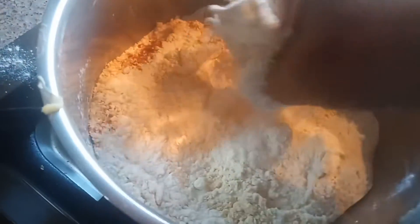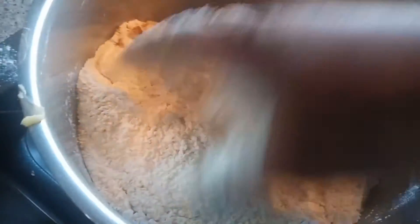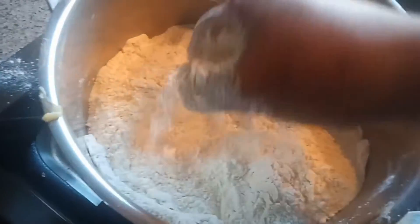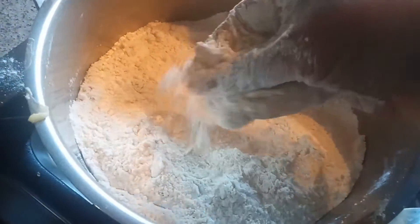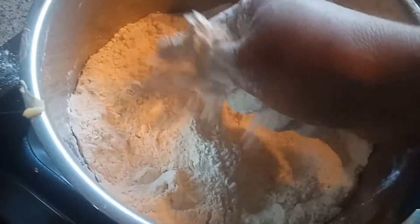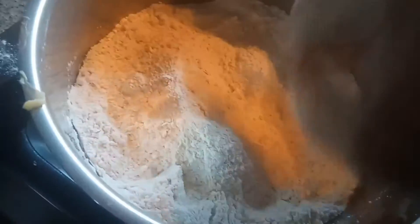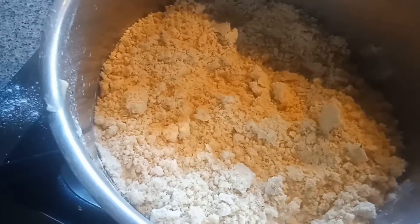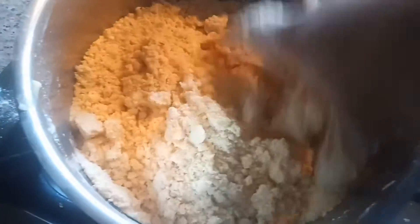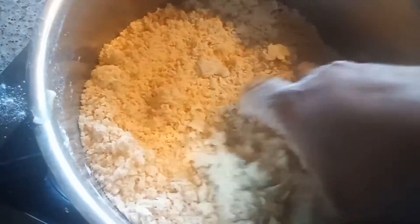So I added 3 to 4 tablespoon of butter, or you can use ghee also. We have to use 3 to 4 tablespoon of ghee — there should not be any buttery lumps. We have to mix this with our hand for 1 to 2 minutes. Can you see guys how it becomes fully crumbled. And into this I am going to add some water — don't add too much water, because we have to make a dough by adding little by little water.